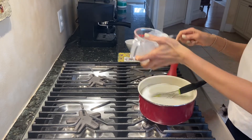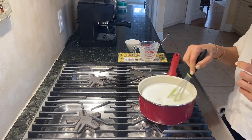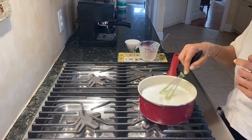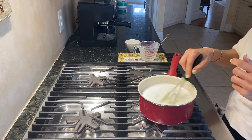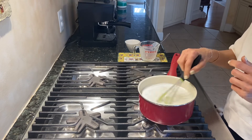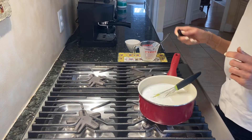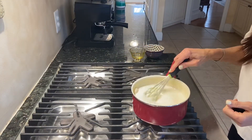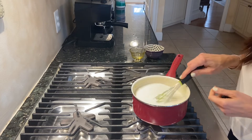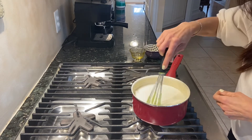We will whisk constantly until this is thick — we want this to be a thick mixture. I'm going to keep mixing and then I'll be back once this is to the consistency that I want. It's not too thick because after it gets cold it becomes even thicker.